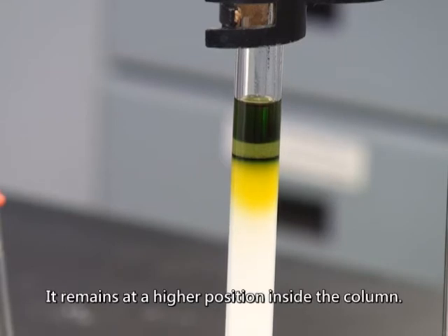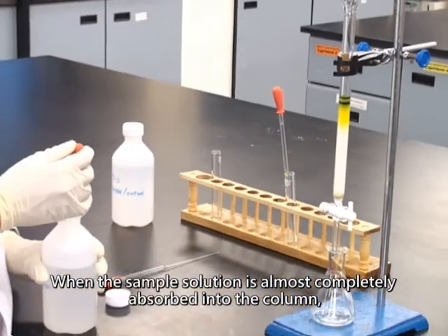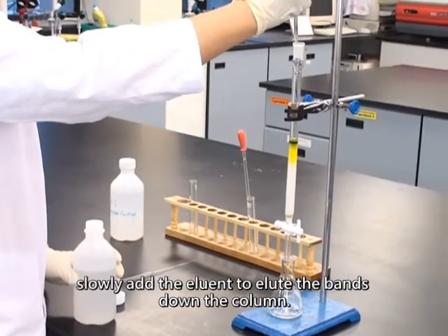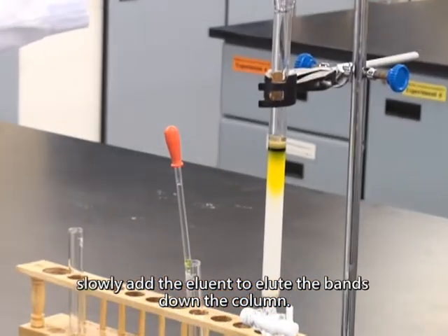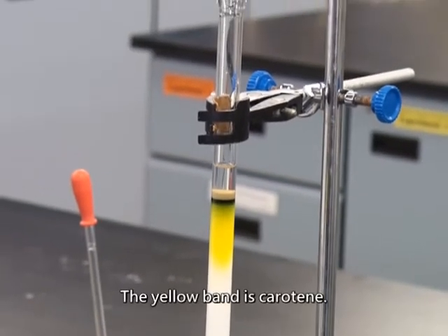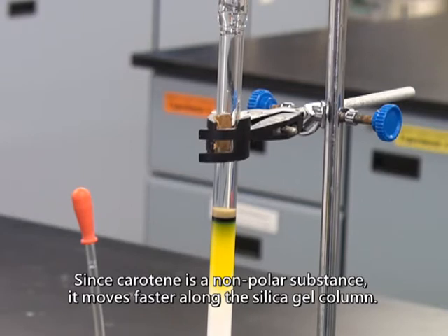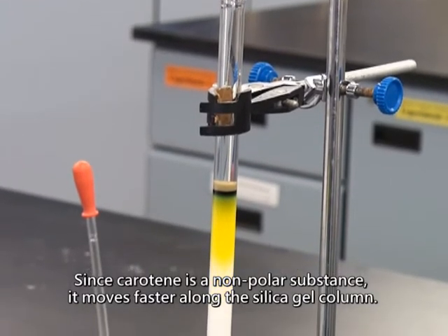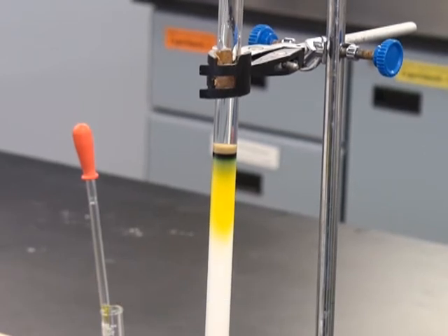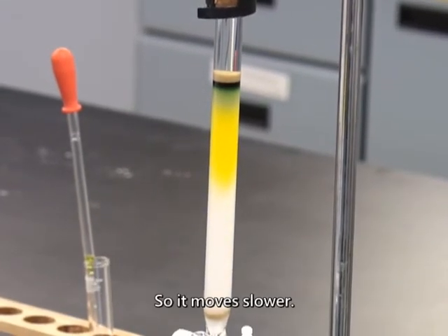There is a green band moving slower, which remains at a higher position inside the column. When the sample solution is almost completely absorbed into the column, slowly add the eluent to elute the bands down the column. The yellow band is carotene. Since carotene is a non-polar substance, it moves faster along the silica gel column. The green band is chlorophyll. Since chlorophyll is more polar, it is attracted more strongly by the silica gel, so it moves slower.